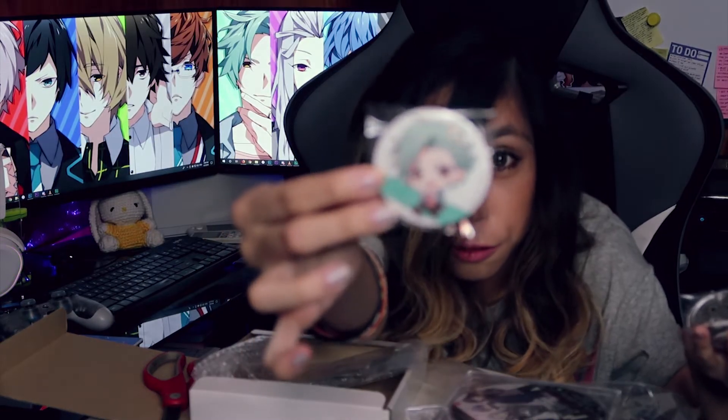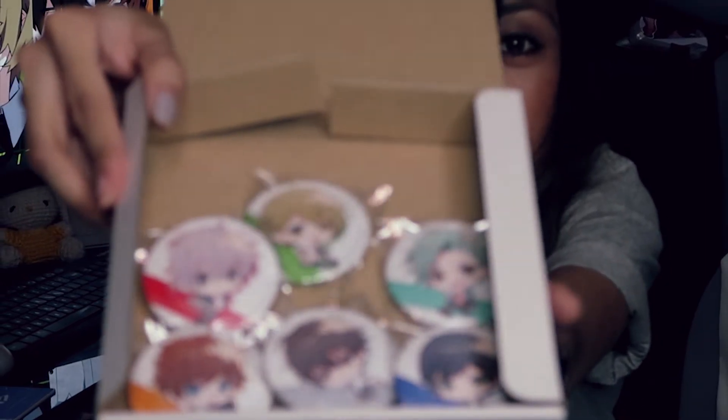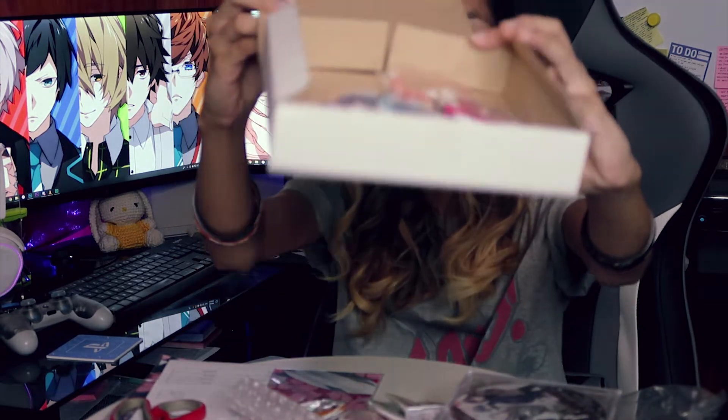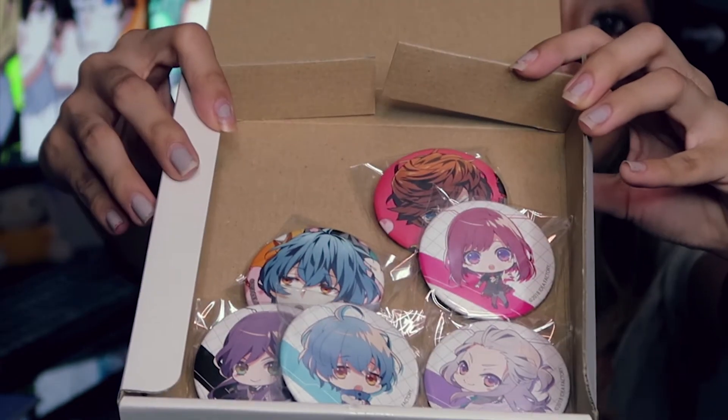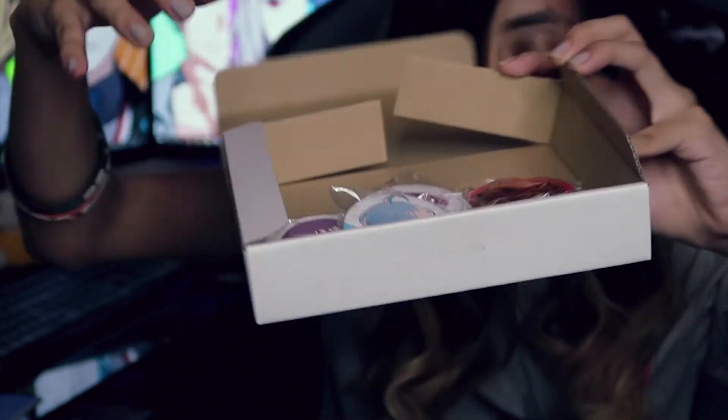So the chibi version — this is Seki's character, Butami-san. Let me show everyone — let me just put it here so I can show it to you guys. Here you go guys, that's the pin badge. And then we got another pin badge — these are the chibi version pin badges, another set of pin badges. There you go guys!